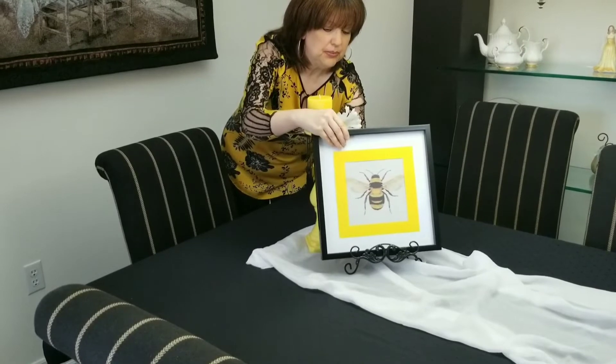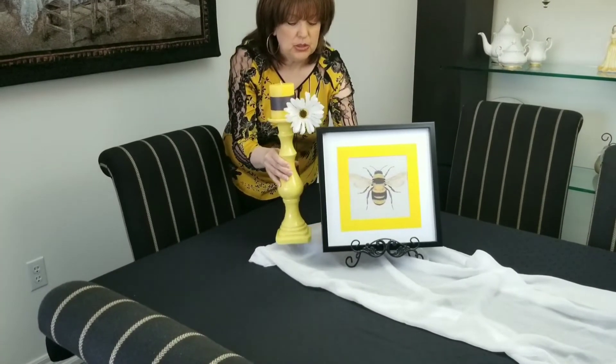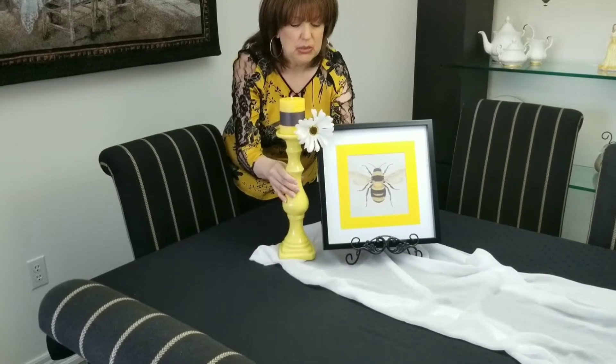So there we go. Our flower doesn't show very well, so maybe I'll adjust it and that looks a bit better.